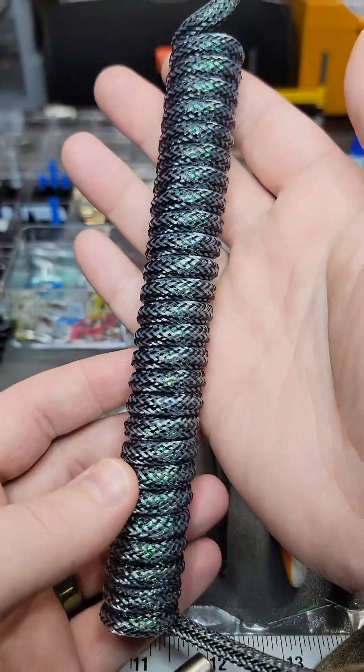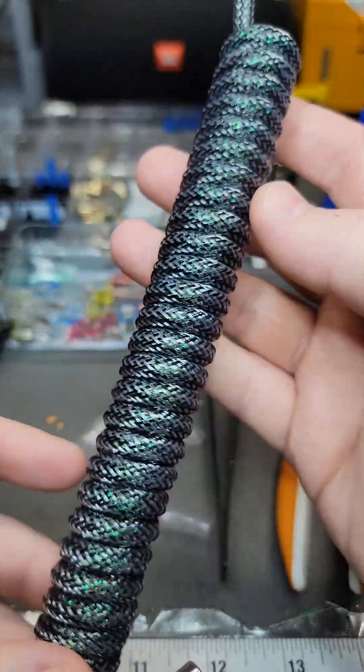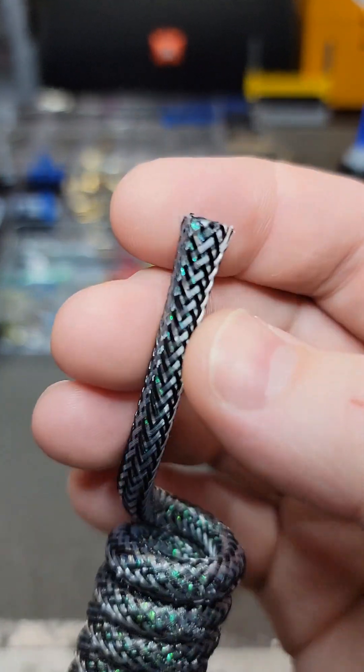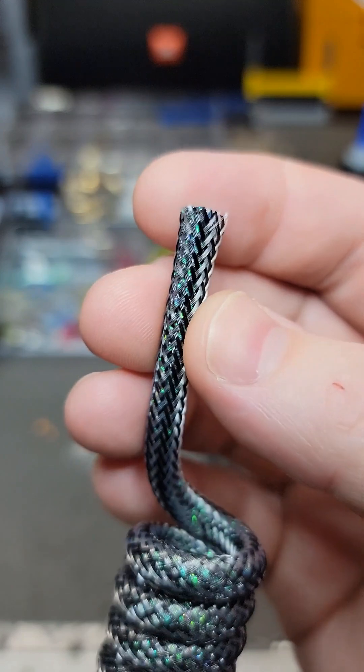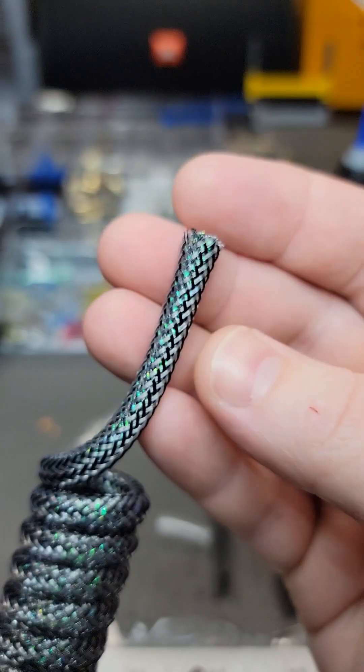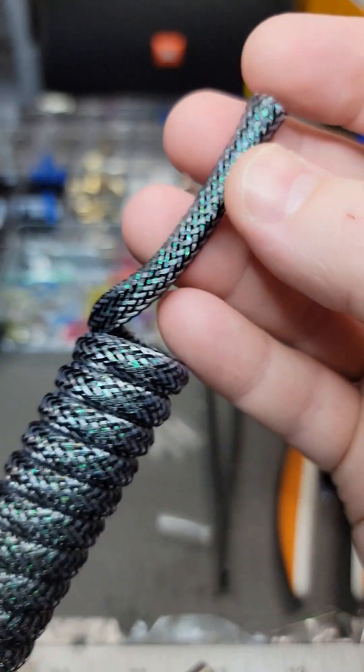Hello everybody, I'm VoxelMods and today I'm going to be talking about how I prepare my cable ends. I'm going to show you how I did it when I first started out as a cable maker, and then I'm going to show you how I do it today, which is much faster and easier.